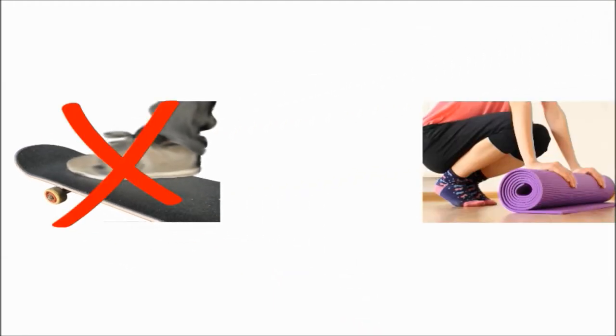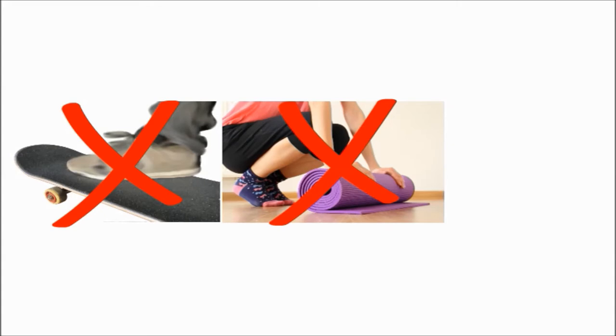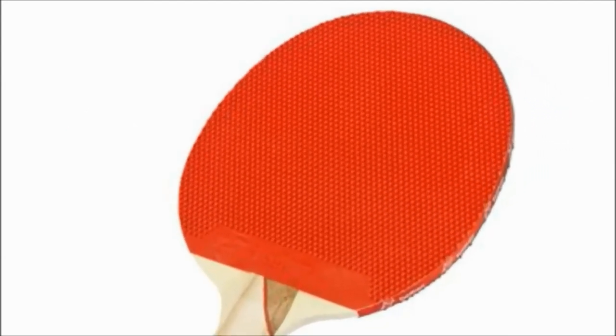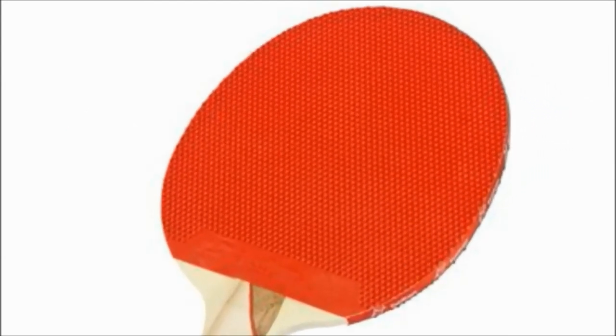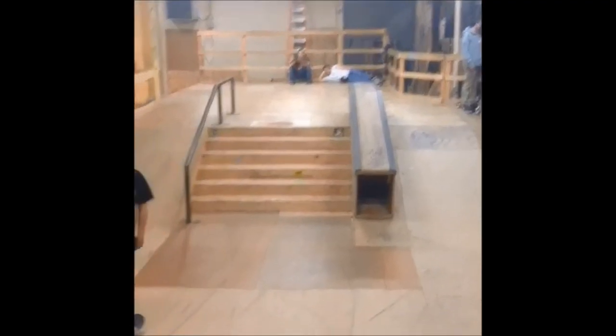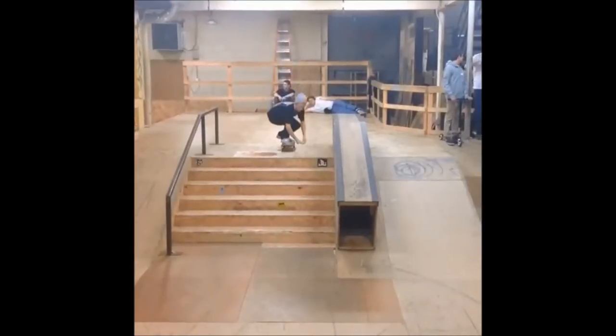Decaled grip tape isn't made from sandpaper — it's not a type of foam. If we had to compare it to something, it's most similar to the rubber found on ping pong paddles. This similarity gives it the same flick, same friction, without being abrasive. Finally, after four years of research and hundreds of prototypes, we're ready to launch.